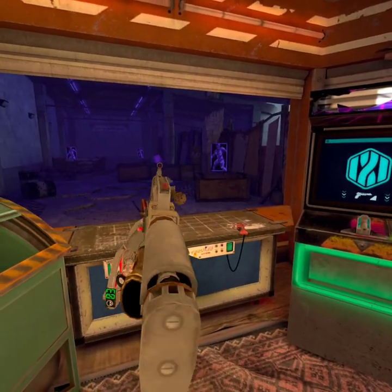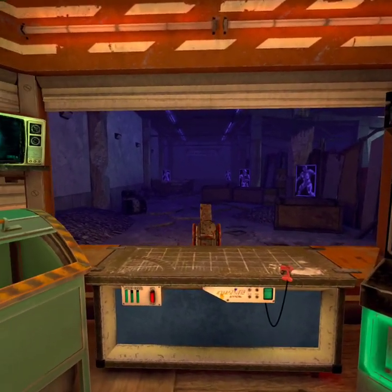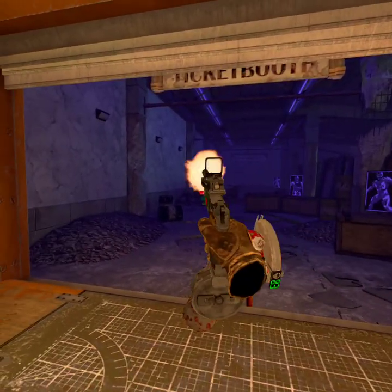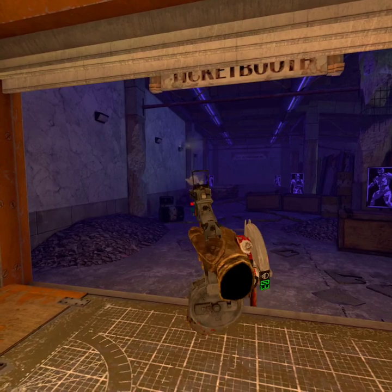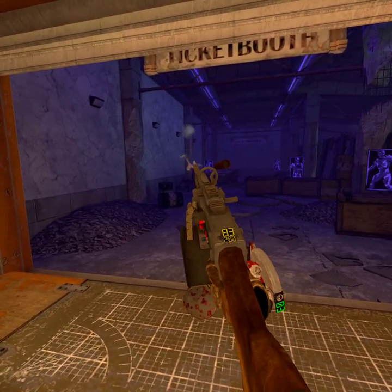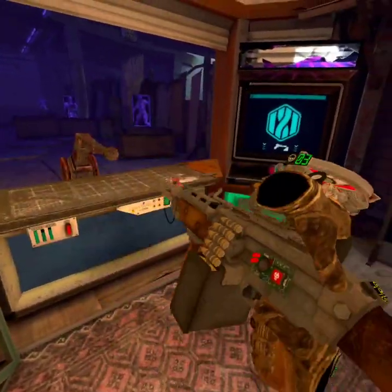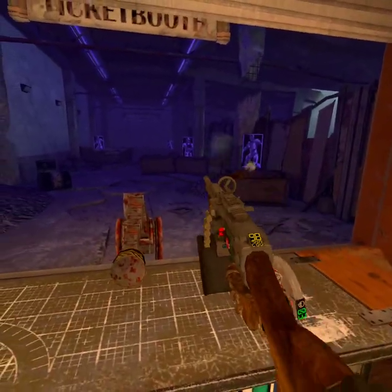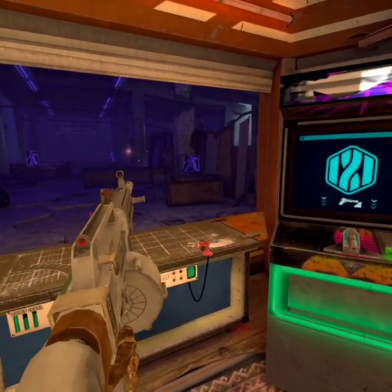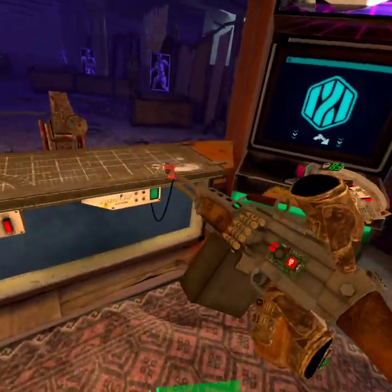Work on shooting with both guns, and practice shooting upwards and downwards too — like aiming for that light fixture right there. That's step one. If you can't just point and shoot, you're not going to hit what you want anyway, so controlling the recoil is not going to do you any good.